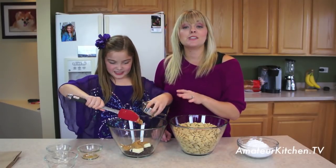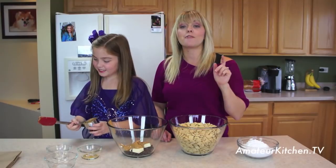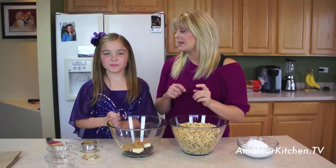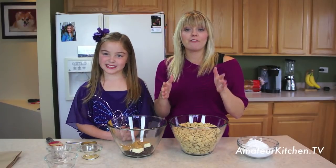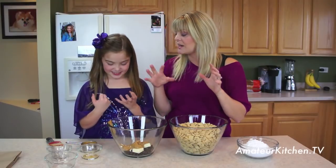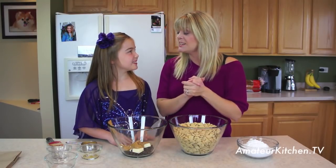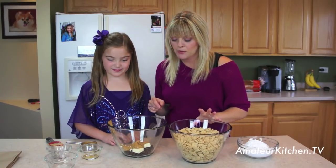Now what we're going to do, when she's done putting in the peanut butter, we're going to put this into the microwave for about 30 seconds at a time. We're going to take it out each time, stir it, and put it back in the microwave for another 30 seconds until all the chocolate chips have melted and it's all become one. It'll take about a minute and a half, two minutes. Real simple. Microwave, here we come.